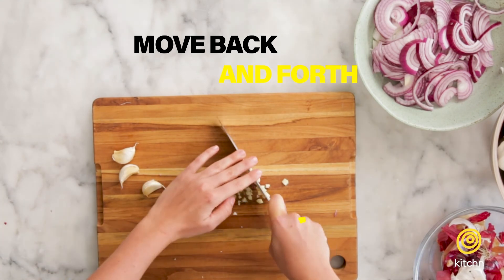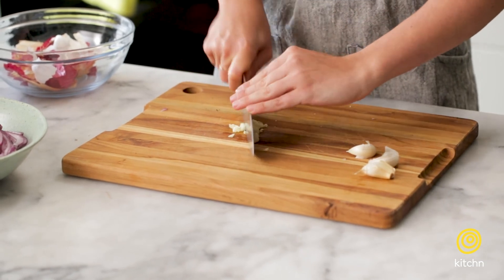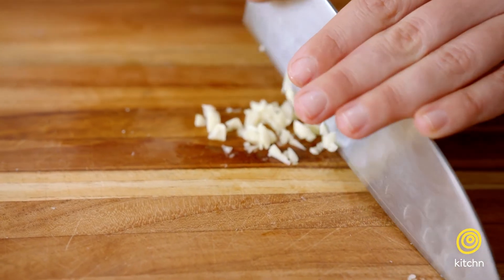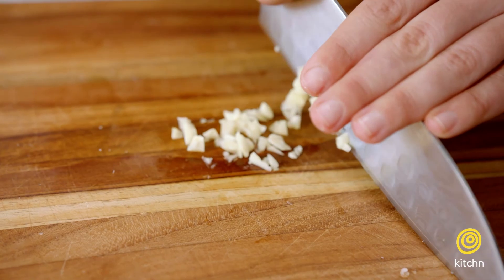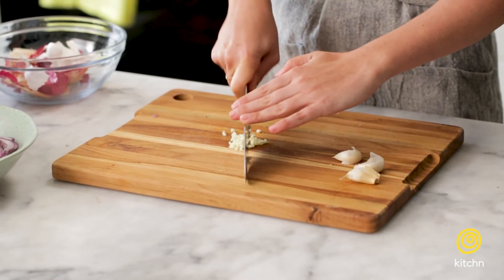As you go, you can gather everything into the center again, get it off your knife, and keep mincing. The smaller you can get it, the more it'll accent your dish, but you won't actually notice that you're biting into it.